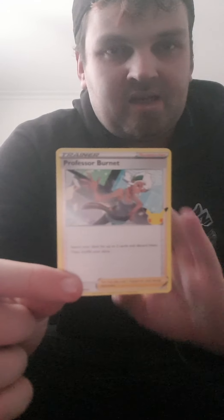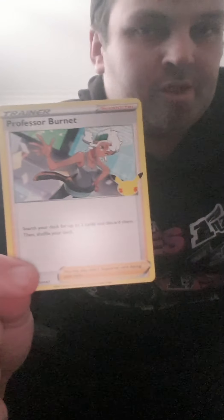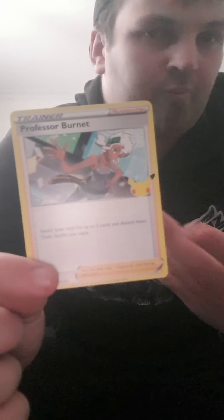So this card allows you to search for any cards and discard them, but you'd prefer to use it to discard V Union cards from your deck, because you need all four pieces of the V Union puzzle to get the card into play.